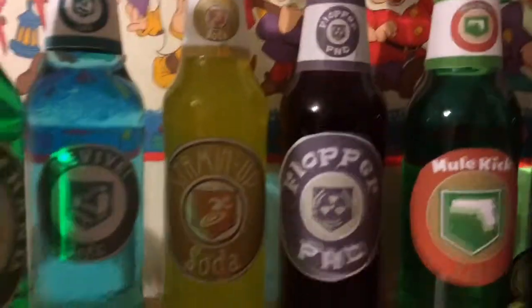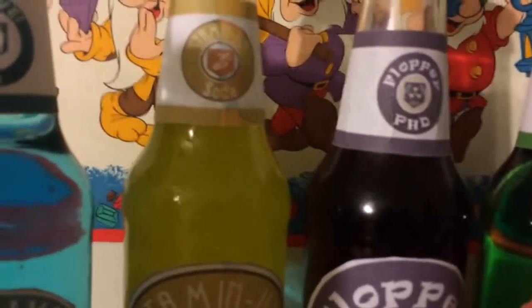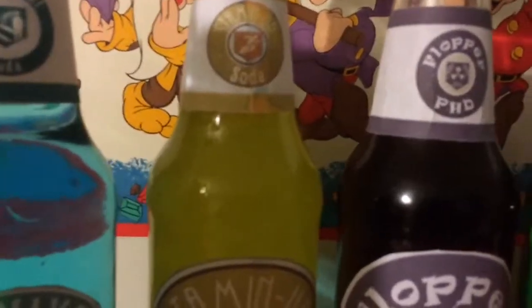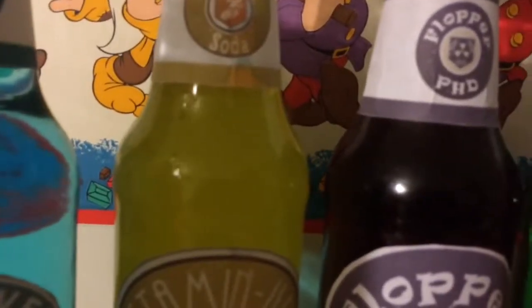On to Stamin-Up. What I used for Stamin-Up was lemonade or pineapple juice. The Goya soda I got was pineapple juice, which I used from that. That's Stamin-Up — it should be bright yellow.